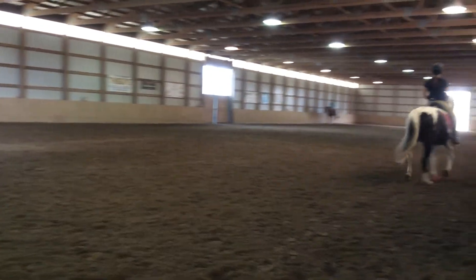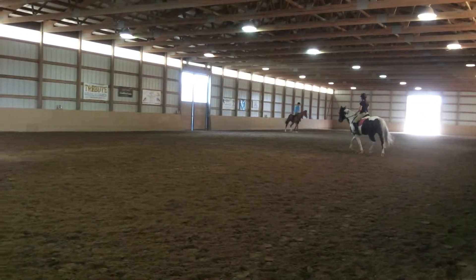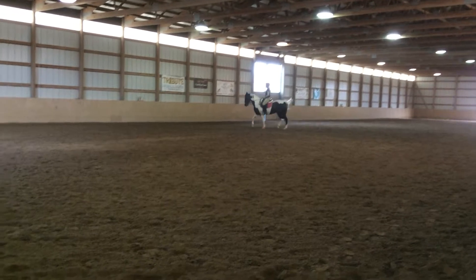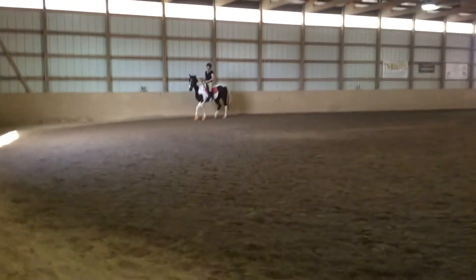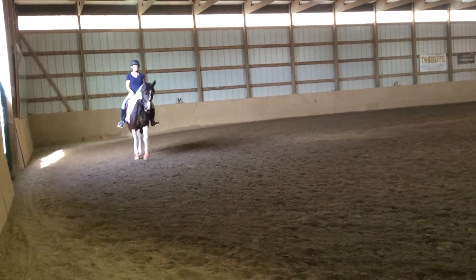So get that softness on the left side again. Get it sorted out in the trot so you feel like you could stretch her down and give the left rein, and that she's really connected on the right. Sit back so you can give the reins and hold her on your seat.